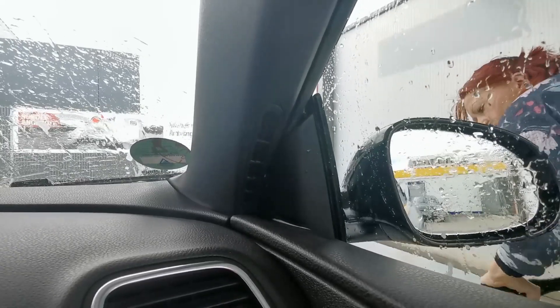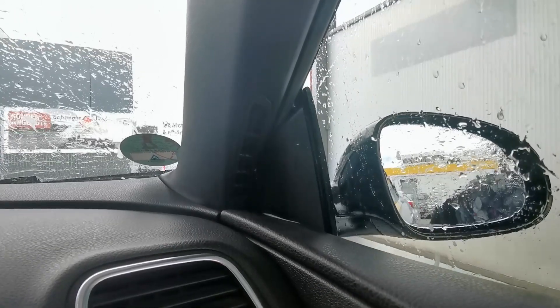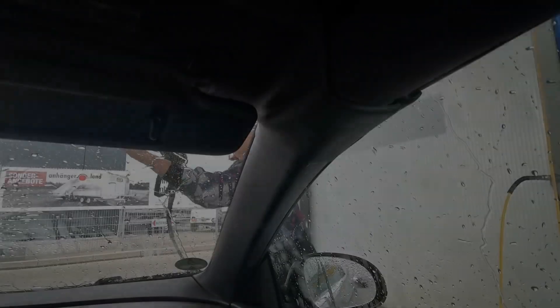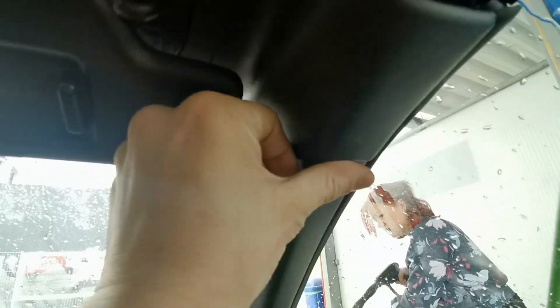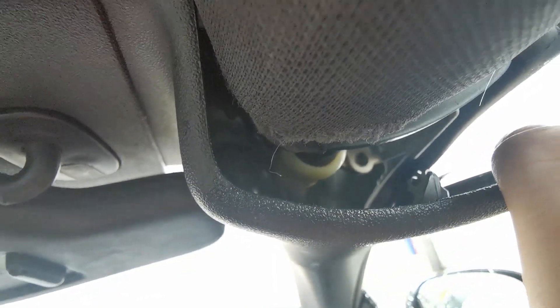I believe this is a standard EOS problem because it's dripping right here. I think I'm going to have to take the trim off — it's right in there, that little coupler. You just saw it drip — yeah, I'm going to have to address that.